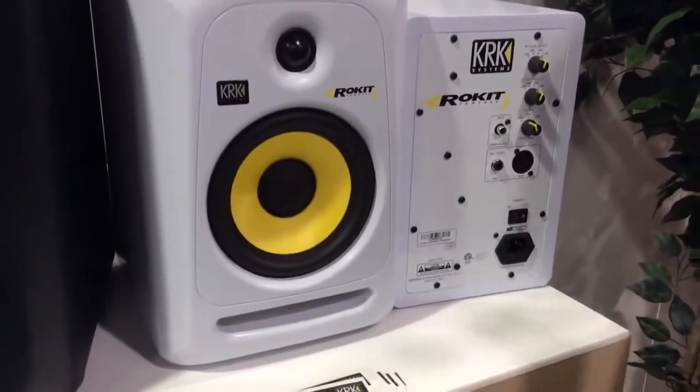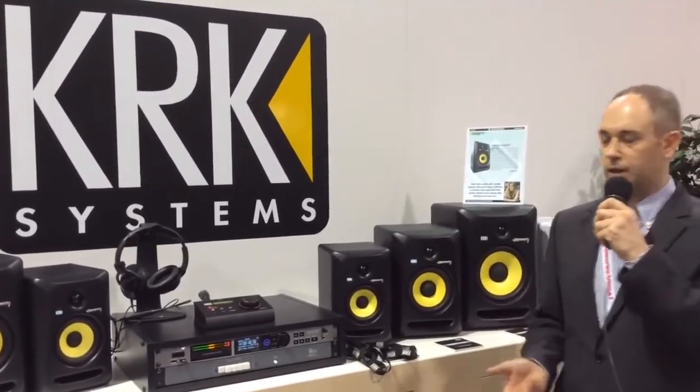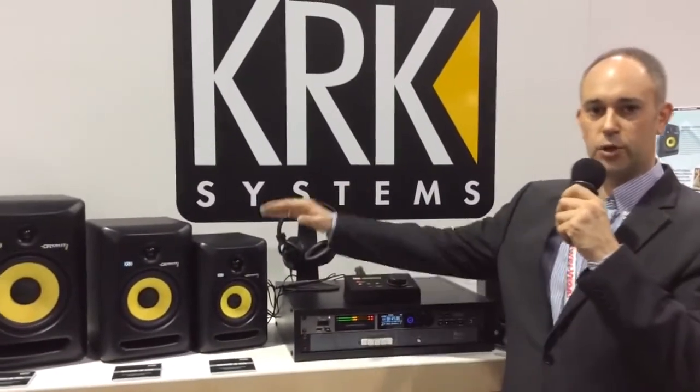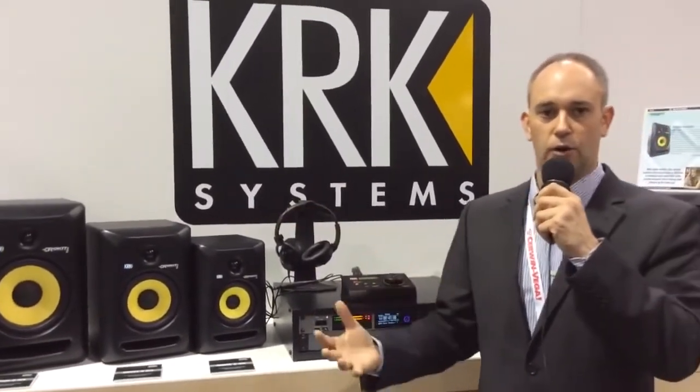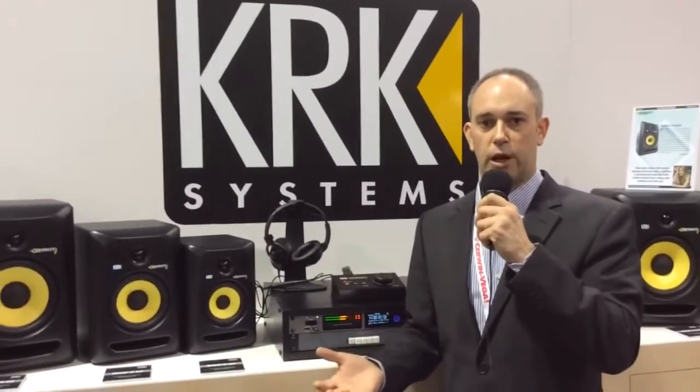I really recommend checking out the new Rocket generation at your closest dealer. You'll be very surprised by the great sound, transparency, detail richness, and clarity — especially in the mid-range. The voicing on the speakers gives you low-end extension, a very crisp high-end, but also all the clarity in the mid-range, which is really important when you want to create a mix.